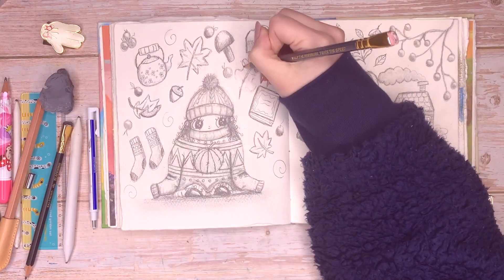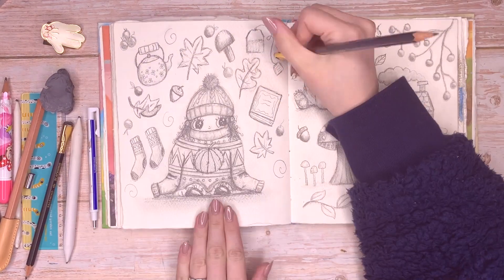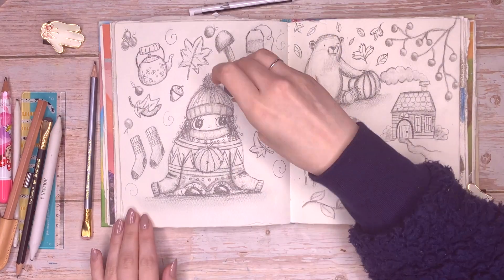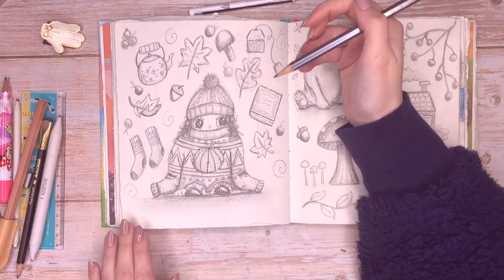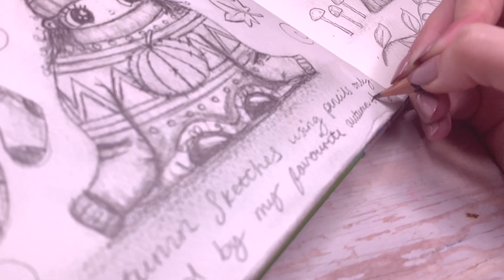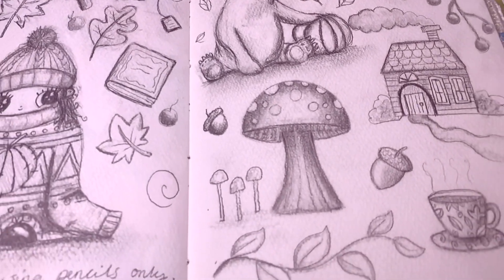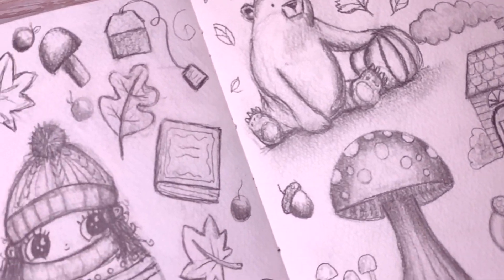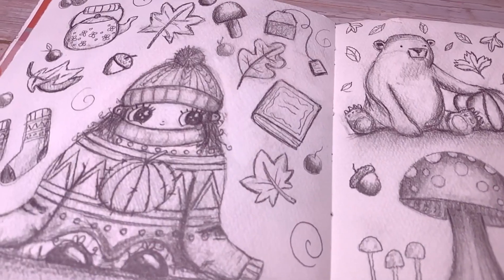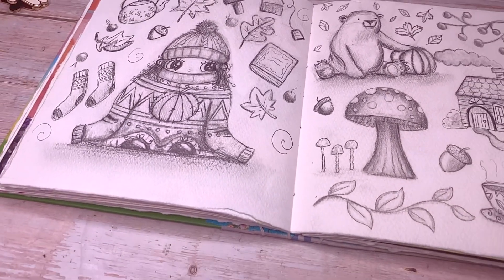I also used a kneaded eraser to remove any large areas of lead that had smudged — I tend to smudge my work a lot. Then I had a little passage at the bottom, so I just filled that out with notes about what I'd done on the page. And that's it — my autumnal pencil drawings using only pencils are complete! I hope you enjoyed this video and feel inspired to get some pencils out and do some drawings. I'll see you again next Sunday with a brand new video — have a great week everybody, bye!